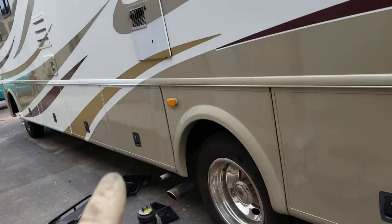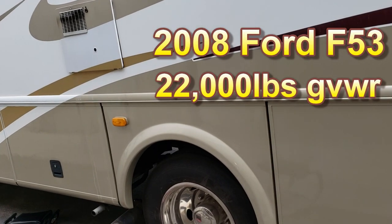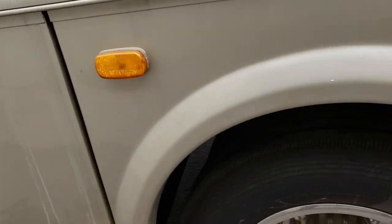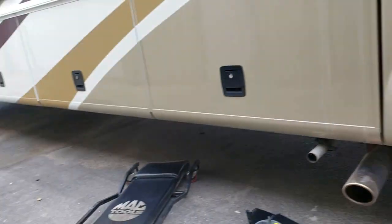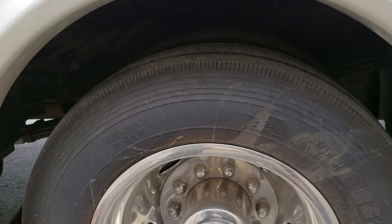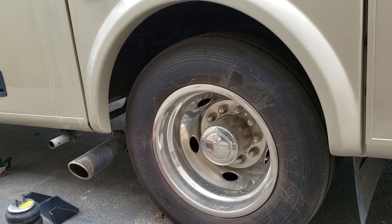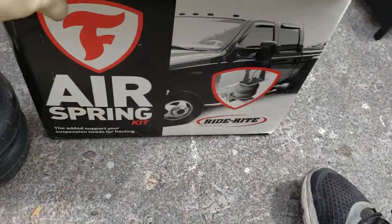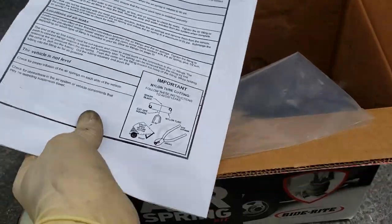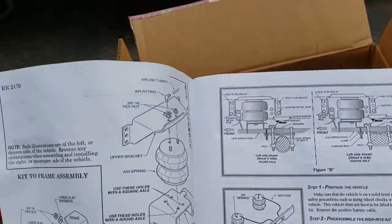Now this is a Ford F53 chassis with a 22,000 gross vehicle weight rating. Workhorses actually do have airbags in the front but not necessarily in the rear. This is just the Firestone airbag kit — the 2170.